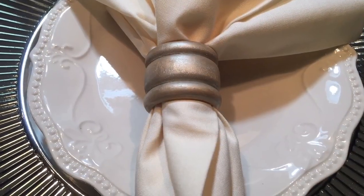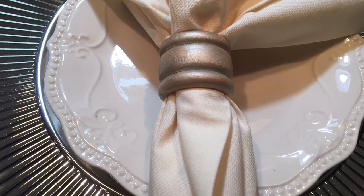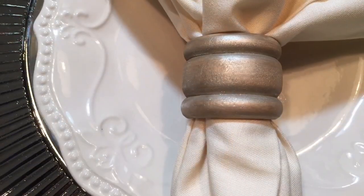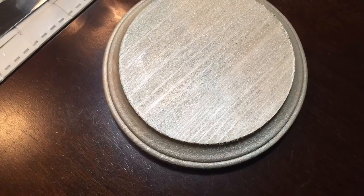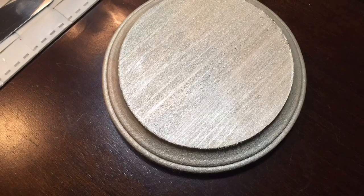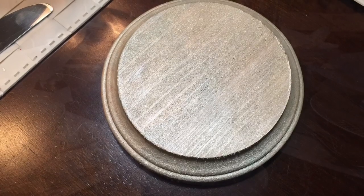For the table rings, I wanted to incorporate the rustic wood. I purchased these from Michaels as well and painted them with metallic paint so that instead of just having a wood feel, they had a metallic sheen to them. Along with those, I also found these round wood circles that I painted in metallic paint and used as coasters.